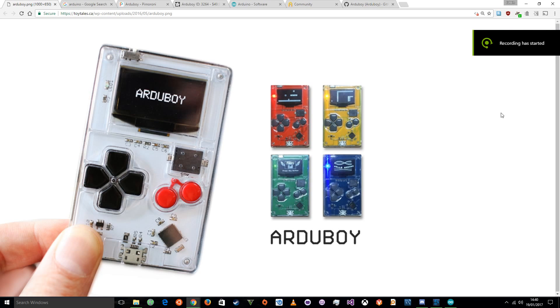Hi there, GuruRed here, and today I'm going to show you how to use an Arduboy. But first off, what is an Arduboy? To put it simply, it's an Arduino Gameboy.